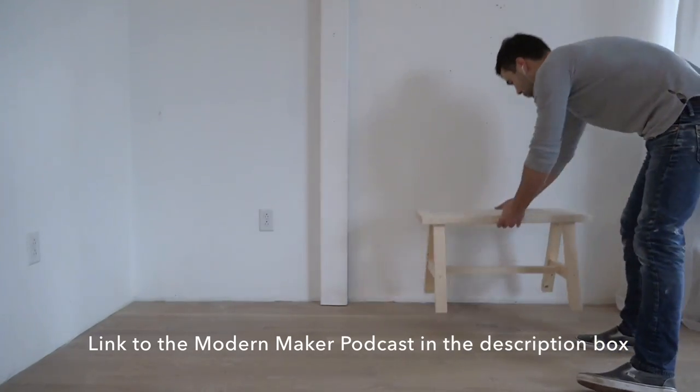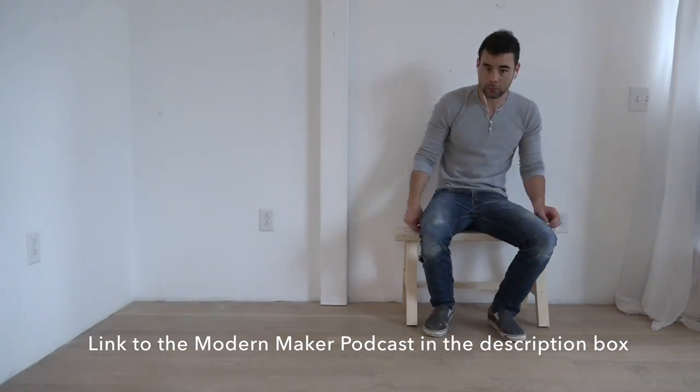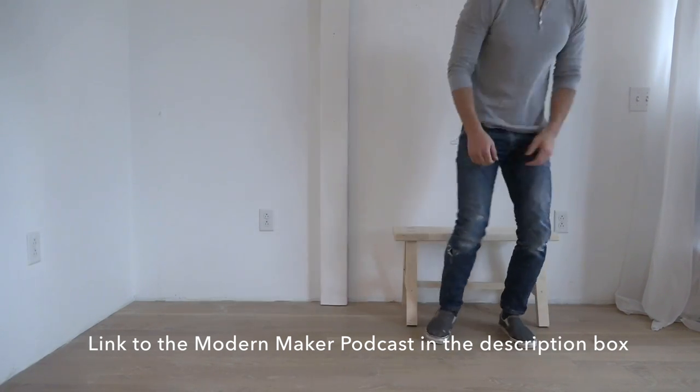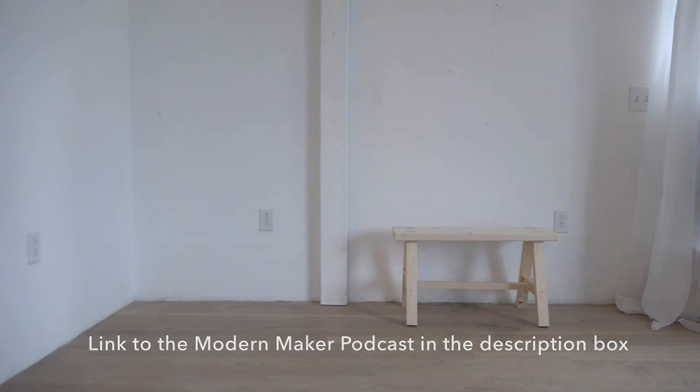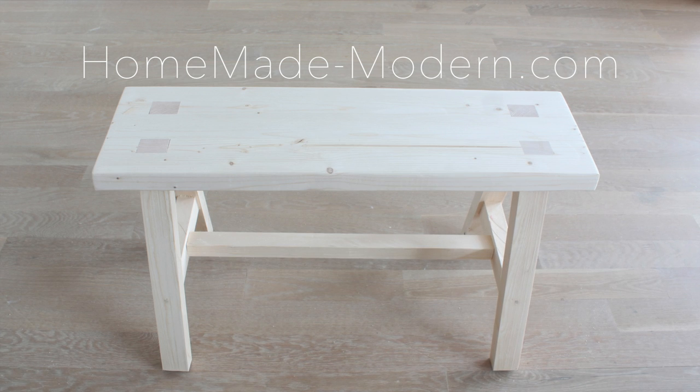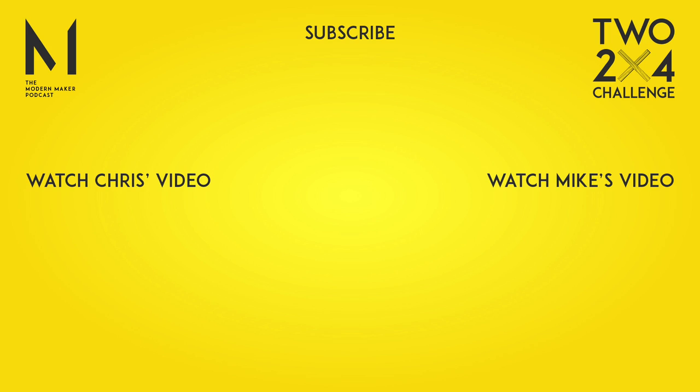We'll be talking about this project and many others on our podcast, the Modern Maker Podcast — be sure to check it out. I'll put information about it in the links in the description box below. For more detailed instructions check out my website, and if you want to see what I'm working on next, be sure to follow me on Instagram. My co-hosts Mike and Chris also made two 2x4 projects, so check out their videos as well, and don't forget to subscribe to my channel if you haven't already.